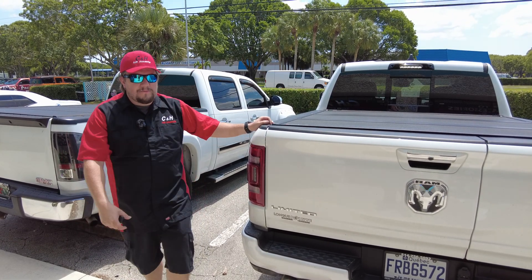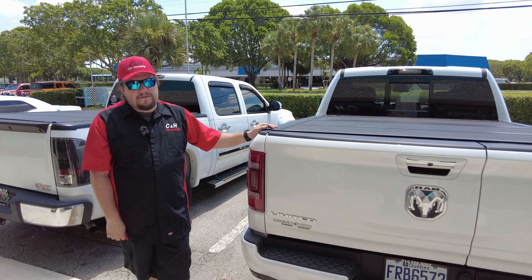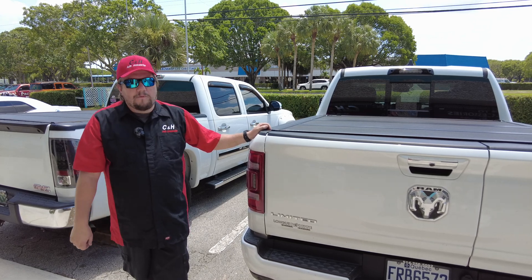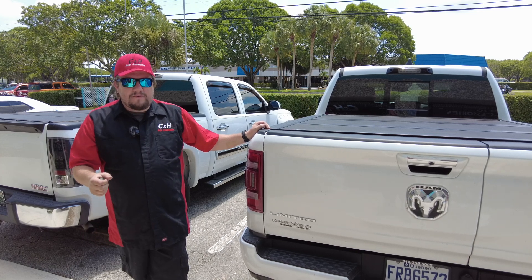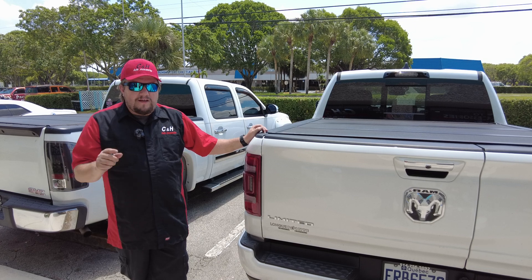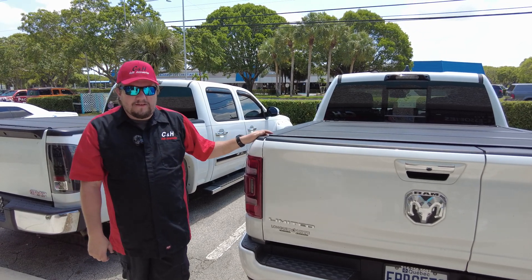Call the store — we have options and we can work with you. We've had customers from all over Florida and Georgia. They make a vacation out of it, so it's an option for you — just call ahead, get the parts heading this way, and we'll work with you on everything. Like and subscribe to the video; it helps us a lot on YouTube and gets other people to see these videos. Once again, I'm Dave with CNH Auto Accessories here in Margate, Florida — thanks.